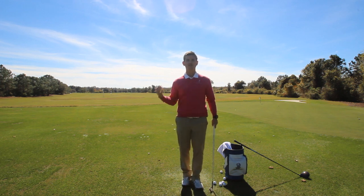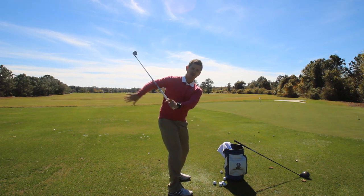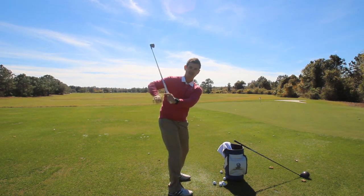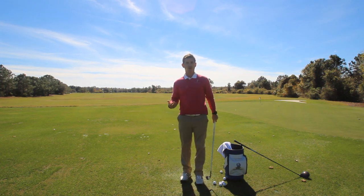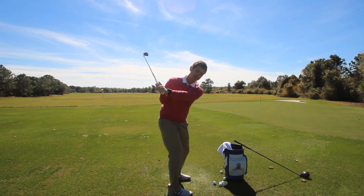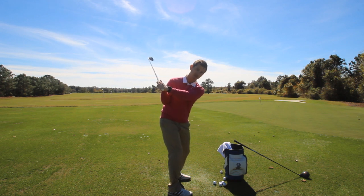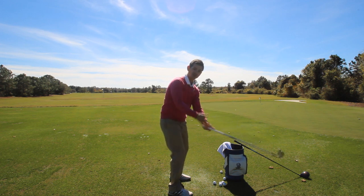This drill is really designed for those players that really fight with getting a really flat or deep position with their hands and arms, or even possibly get that flying right elbow. Now why is that a bad position? Here's what I want you to think about: if our hands and arms get behind us or a little bit deep, then we've gotta recover from this position. There are two ways to really recover from this position. Either we're gonna do like most amateur golfers do and throw the club way over the top, and then get into that really scoopy position that doesn't have a lot of speed.